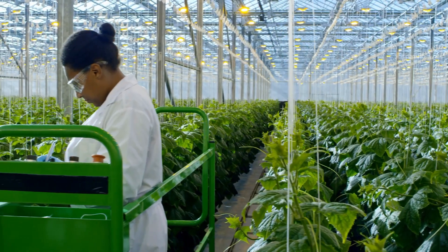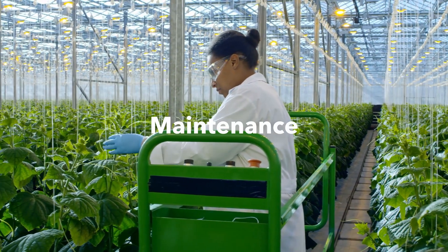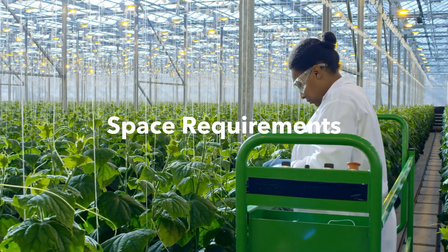Now that we have a basic understanding of how each system works, let's discuss the differences in aeration, maintenance, complexity, cost, crop selection, and space requirements.